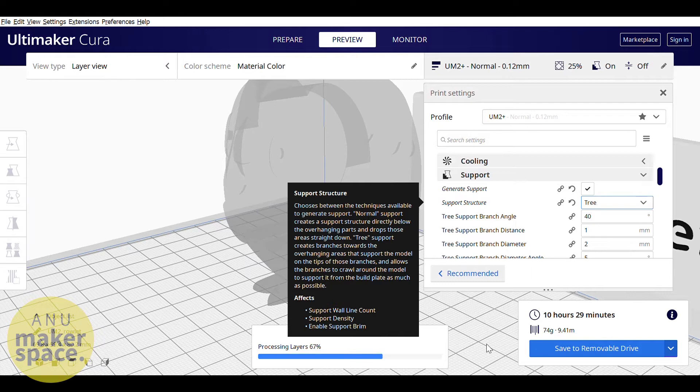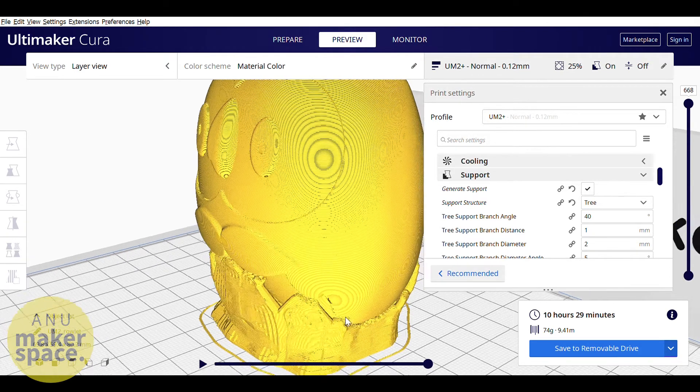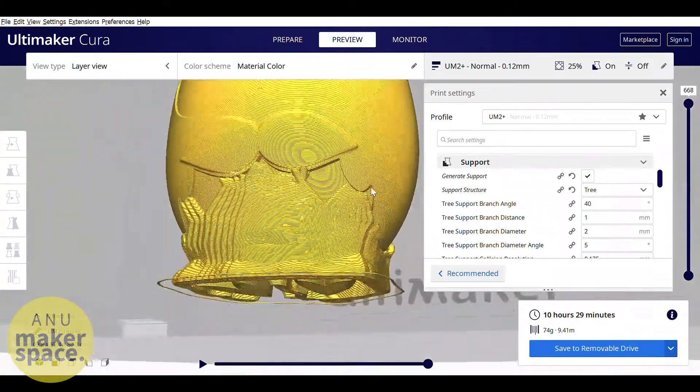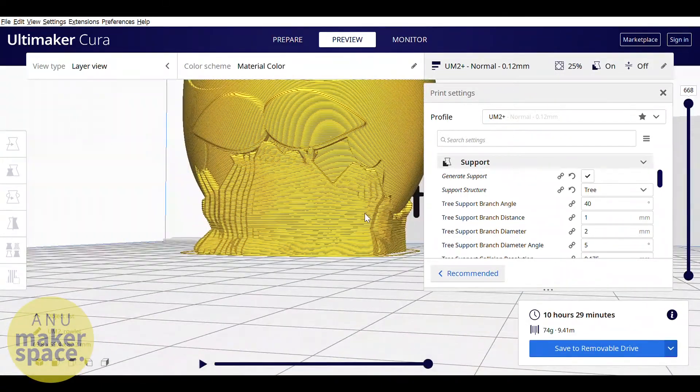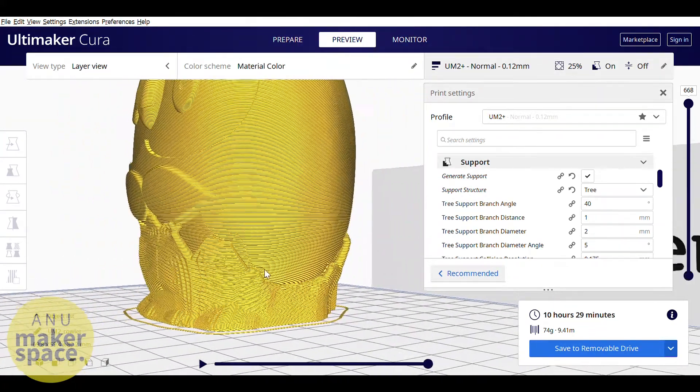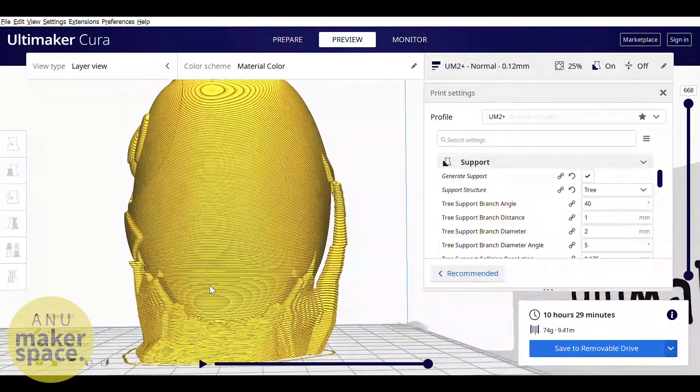Supports come in two forms with Cura: normal and tree, which is experimental. You can also get models that are pre-supported or add supports in an alternative program like MeshMixer. However, I find that for the Ultimaker printers, Cura's ability to generate supports is adequate.